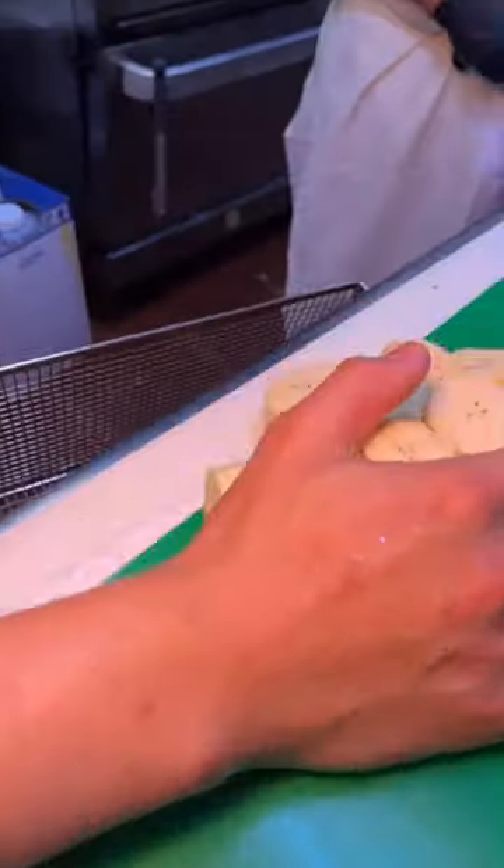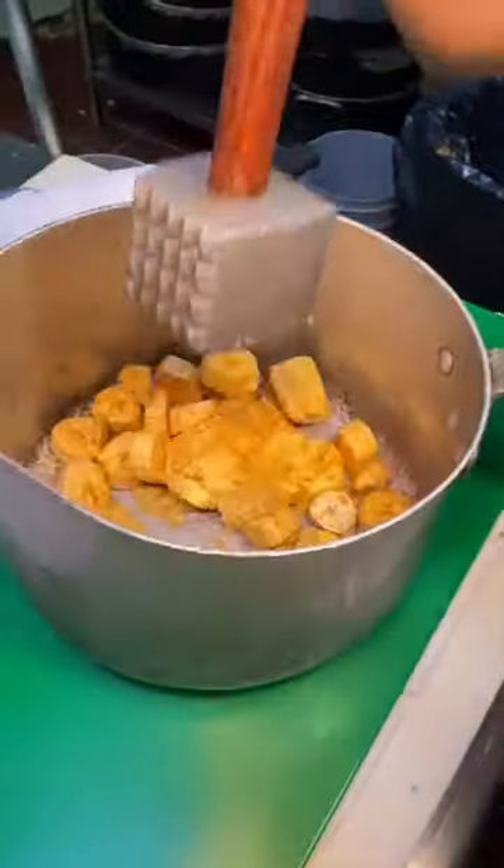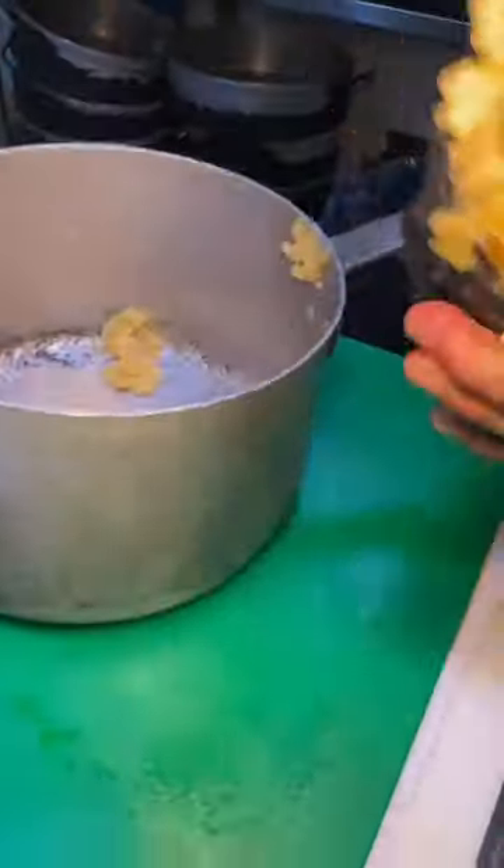If you want to kick it up a notch, order their shrimp mofongo. Garlic seasoned fried plantains get mashed up. It all gets scooped, they press a hole in the middle and pop it out.